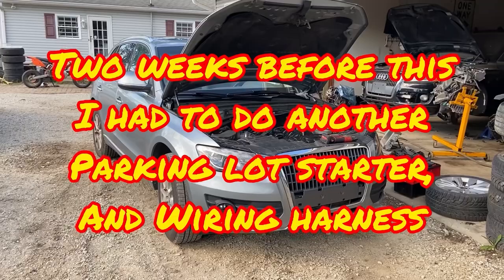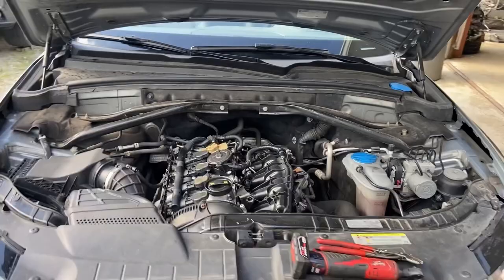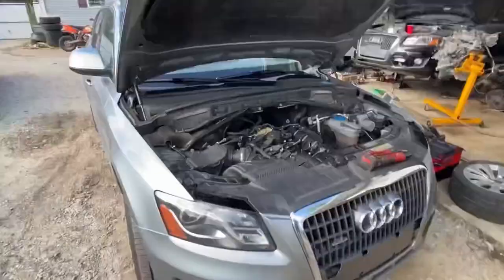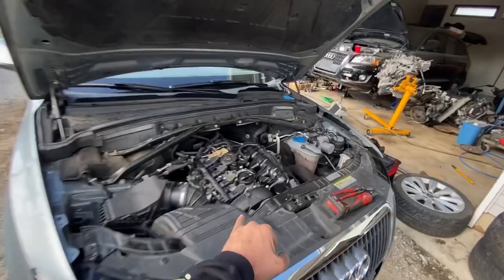This thing has an extended crank — it takes a little bit longer to start — but the real issue is there's a stalling while driving. It just straight up completely dies, and then you come to a stop and it restarts immediately. There's no faults. I checked all the faults and went around and did all kinds of different things to it, but the real reason why it's here is what we're about to address now.